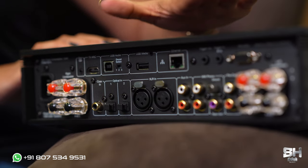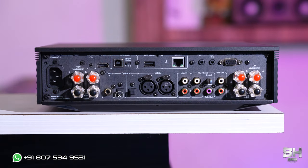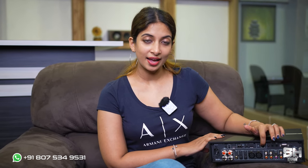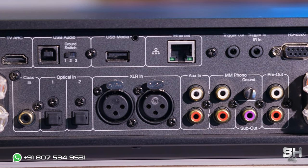Now let me show you the back panel of the Evo 150. To talk more about its connectivity, it features two digital optical inputs and one digital coaxial input. There is also an input where you can connect high-resolution files from your computer directly to the stereo, and there is also an HDMI ARC port for easy connectivity. There are also balanced stereo XLR and unbalanced stereo RCA inputs for connectivity as well.